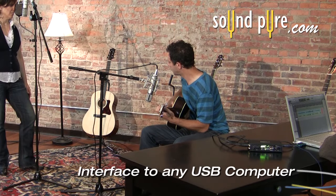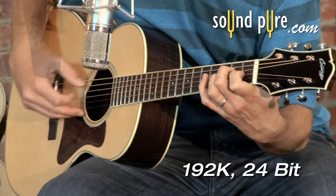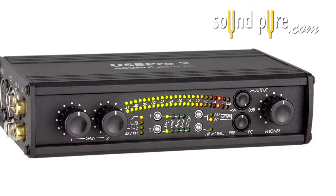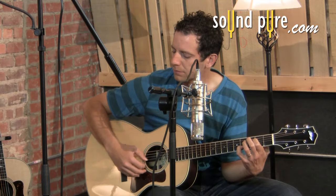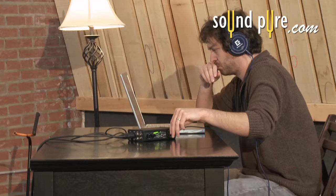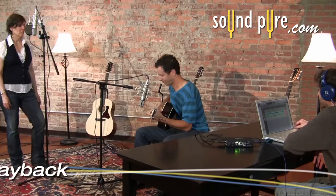It connects easily to the computer with just a USB cable and is capable of recording up to 192K 24-bit audio. Its solid metal case is designed like other Sound Devices products to provide many years of professional reliability and trouble-free operation. The wonderful D-to-A converter makes it a wonderful device for monitoring or drastically enhancing the audio of any computer.